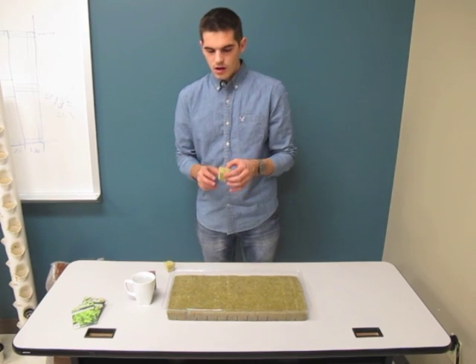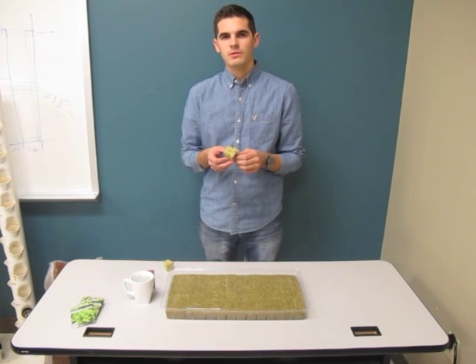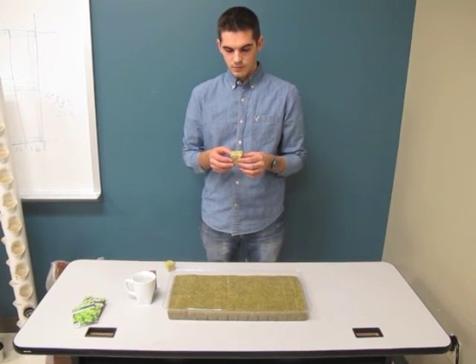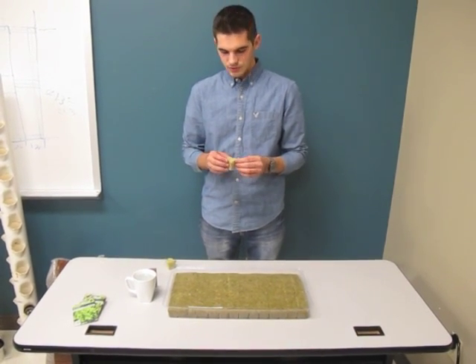What we have here are one-inch cubes of rock wool. It's heated rock that is spun into this wool — that's why it's called rock wool. You can find it at any aquaponics or hydroponics store.